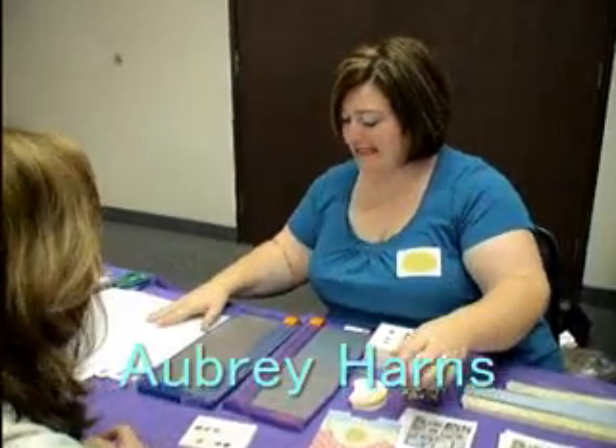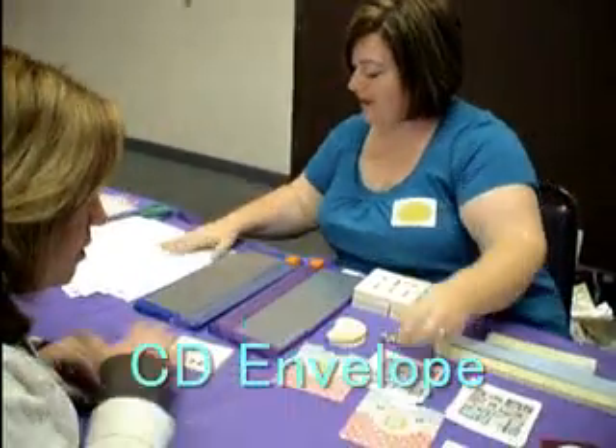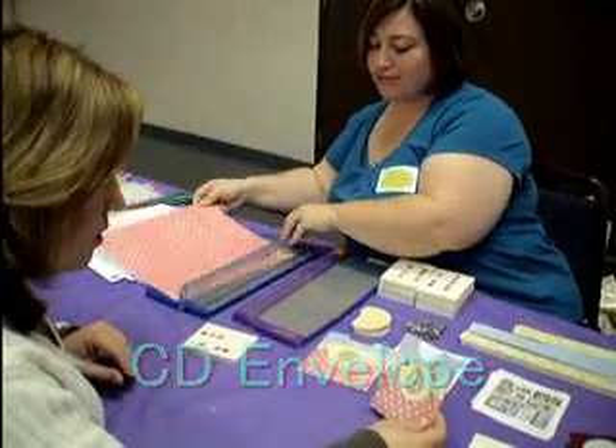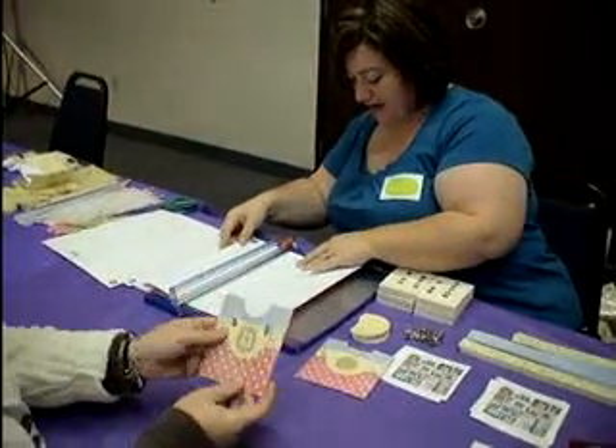We are doing a naked campaign, and it is a CD envelope, which works well. Don't hold your picture CDs, or music, or any kind of CDs. So we're going to get you started.